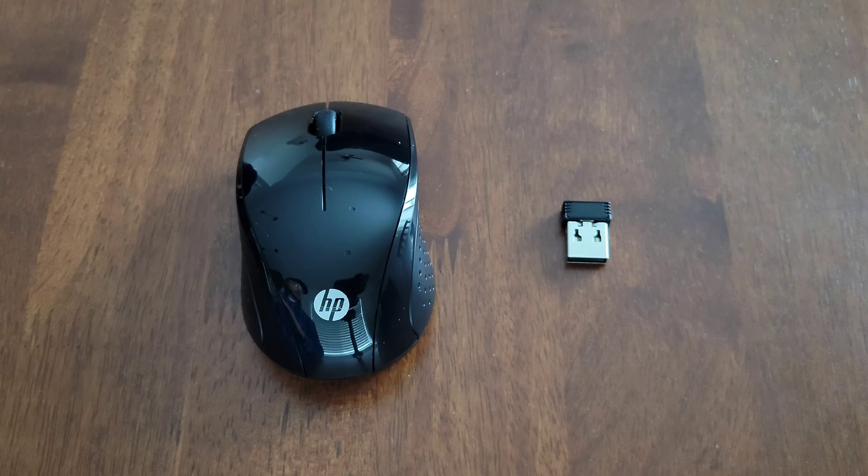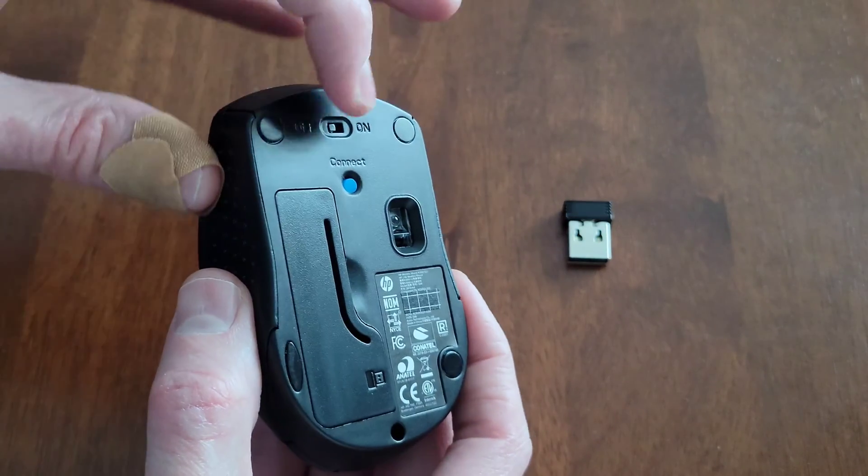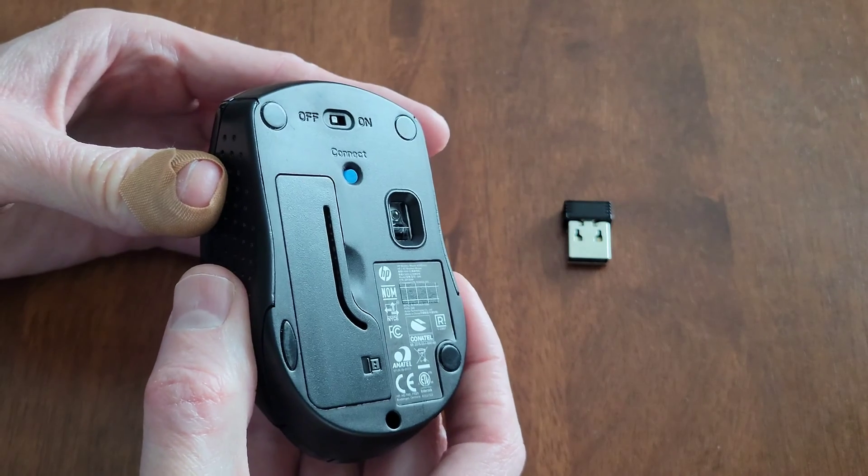We're going to turn the mouse over, but before we do, the laser light is under there, so make sure that you do not point the laser light at any living thing. And when we turn the mouse over, we want to make sure that the on-off switch is in the off position.